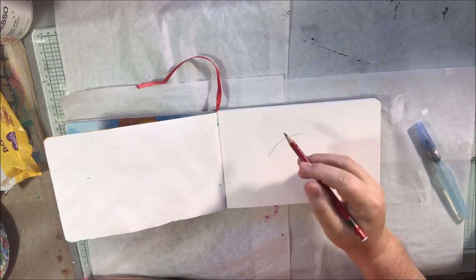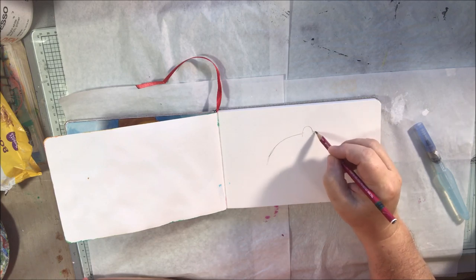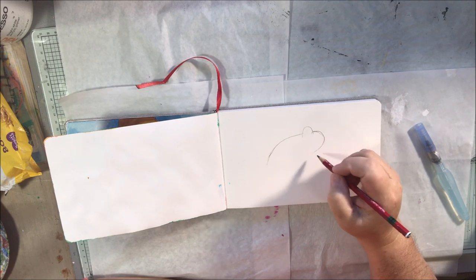Hello everyone, it's Shel C from Paper Octia Studio, and today I'm showing you another watercolor workout in my little Arteza watercolor journal.